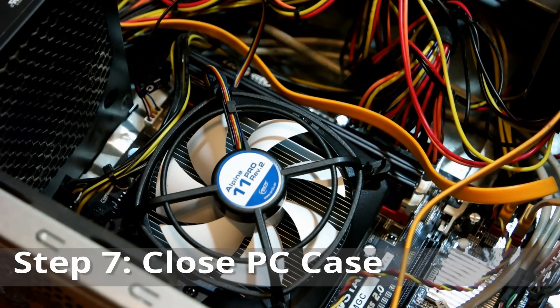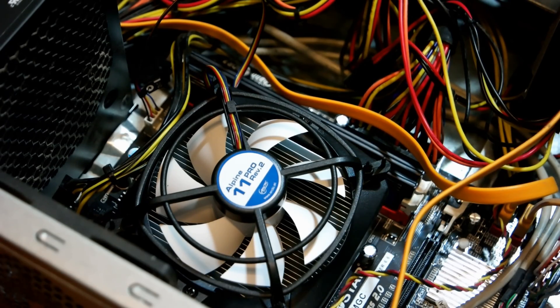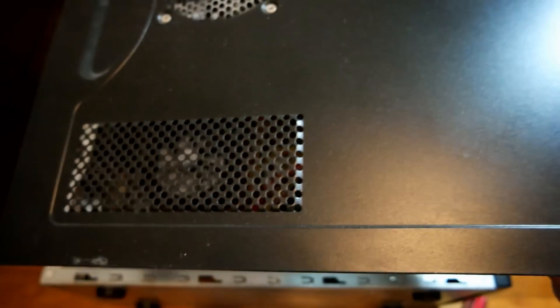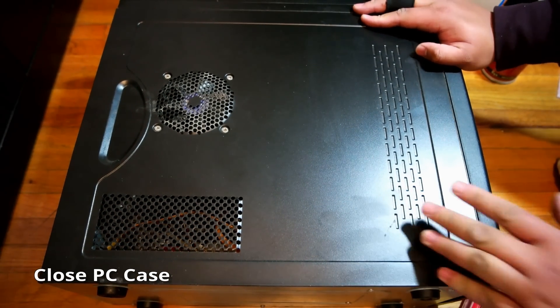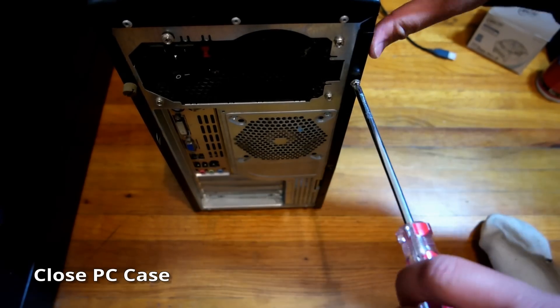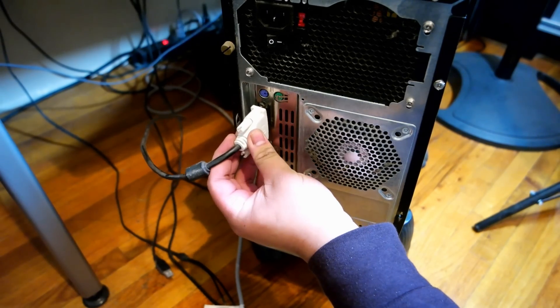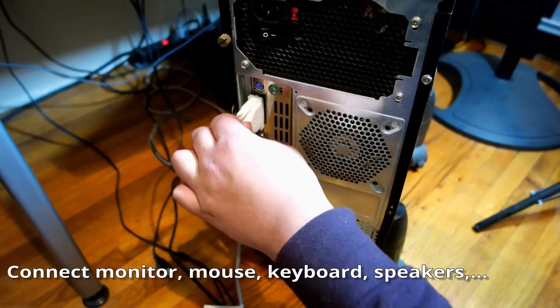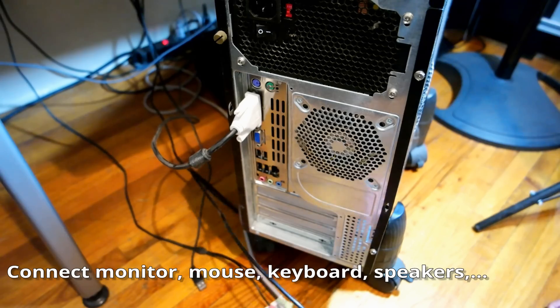With everything properly installed, let's close up the PC case and turn on the computer. If something was done wrong, the BIOS will not post or it will show an error. Close the computer case, put back all the connections, and refer to the picture taken earlier if you forgot what goes where.